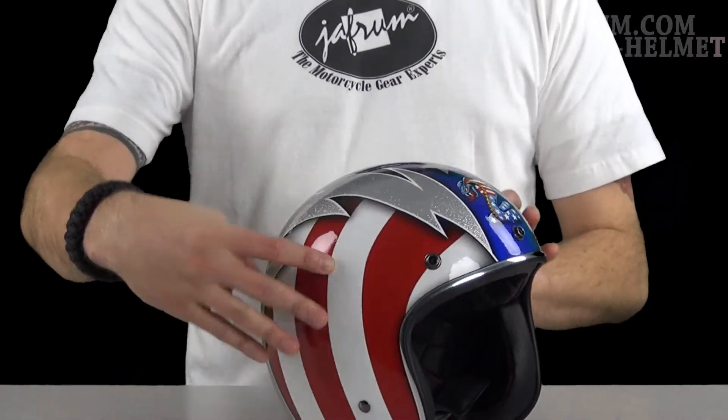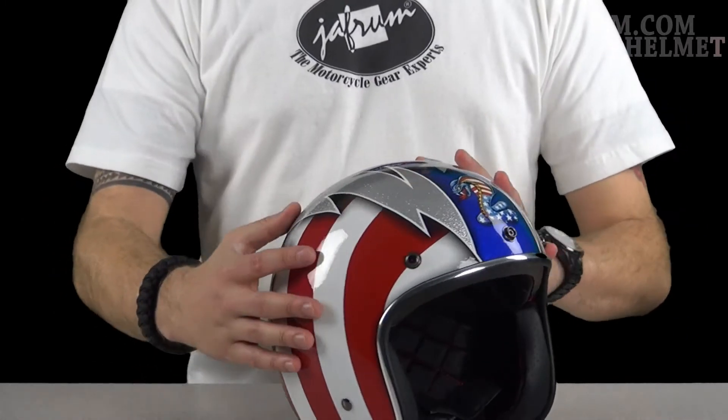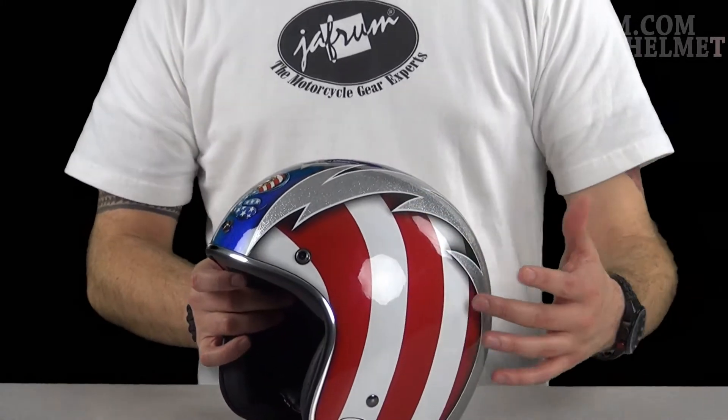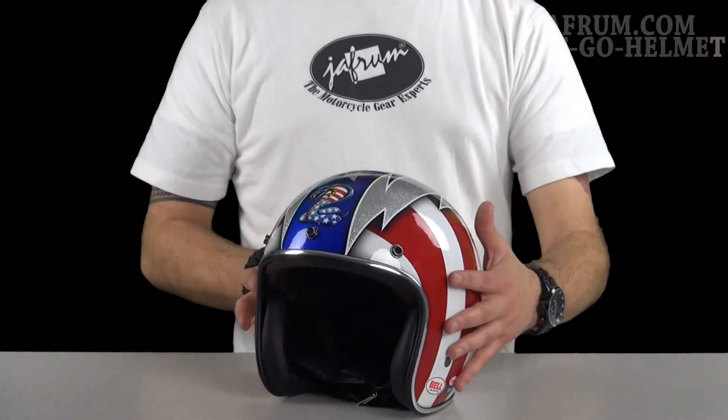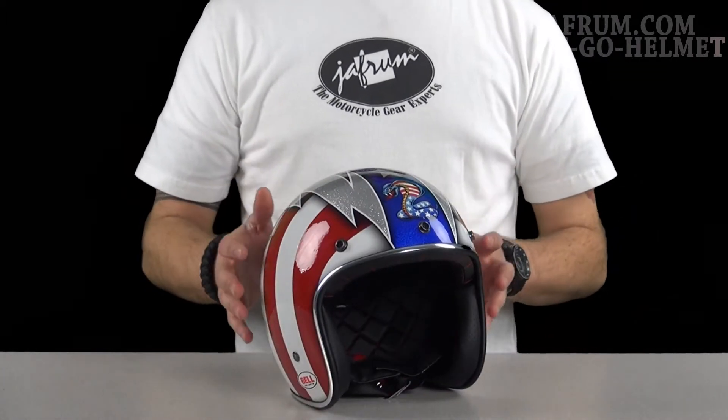We'll also see silver lightning bolts going down each side of the helmet, and then the red and white stripes on each side of the helmet, showing that just real patriotic look. This reminds me of something that maybe Evel Knievel would wear, so it's pretty cool.